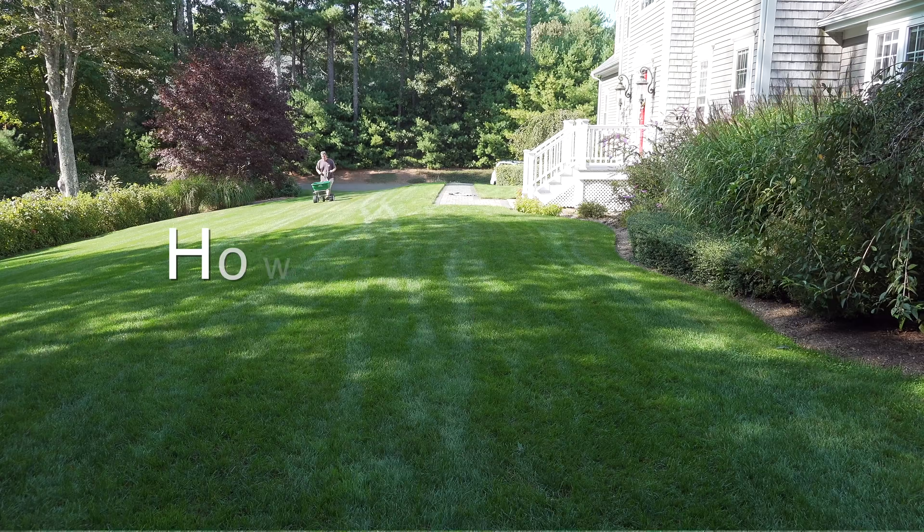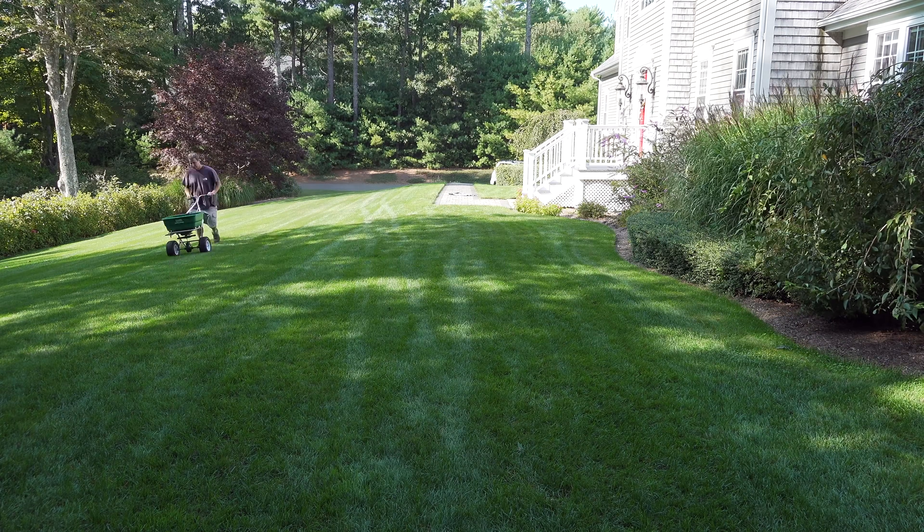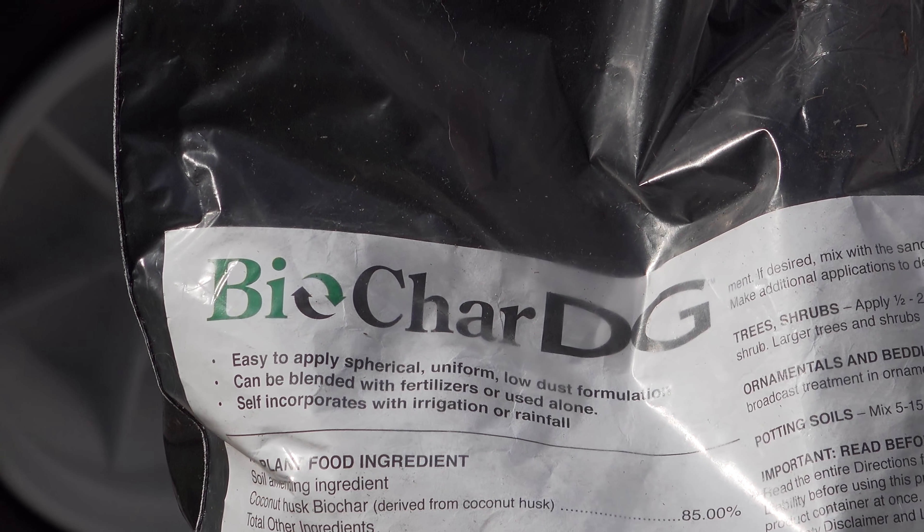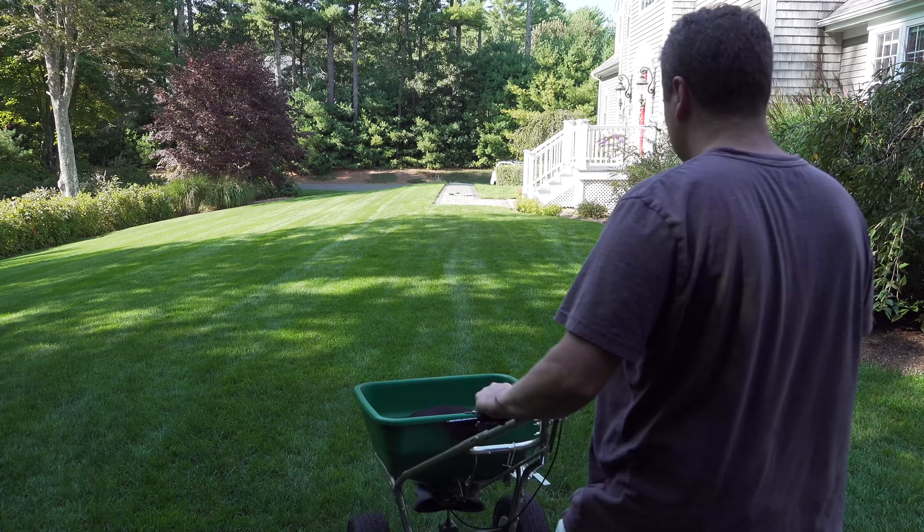But how does it actually do it, and is Biochar a type of fertilizer or a supplement? Well it's not any of that, and in fact by itself Biochar can't really do much until you put it into your soil.